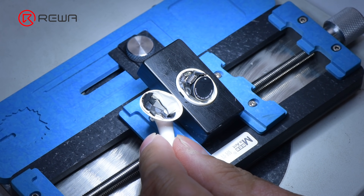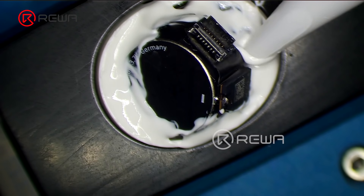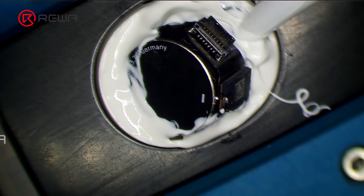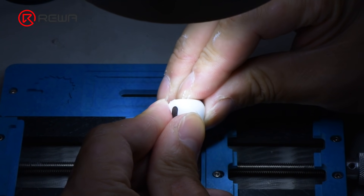Since we have removed the adhesive, there will be noise during playing. We need to apply adhesive to seal the AirPods Pro. Apply some adhesive around the AirPods Pro. To ensure the sealing effect, we advise you to apply more adhesive. Then close the AirPods Pro case.